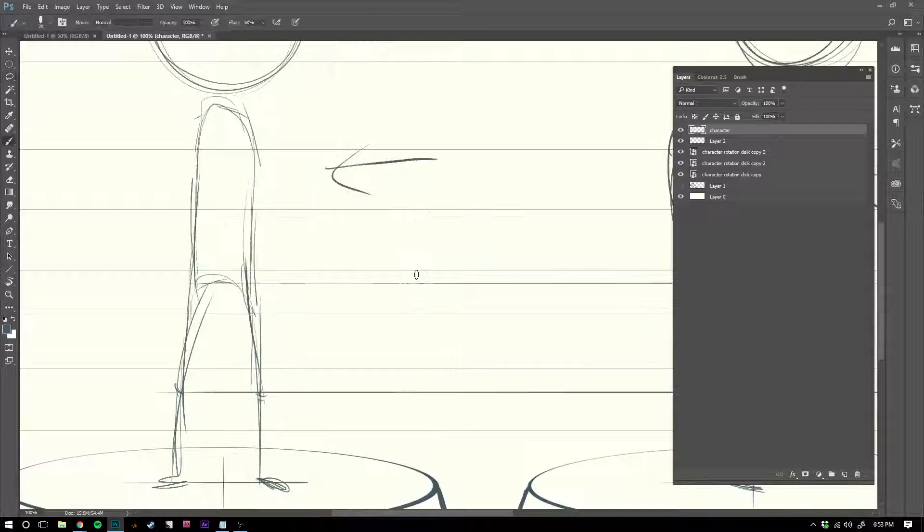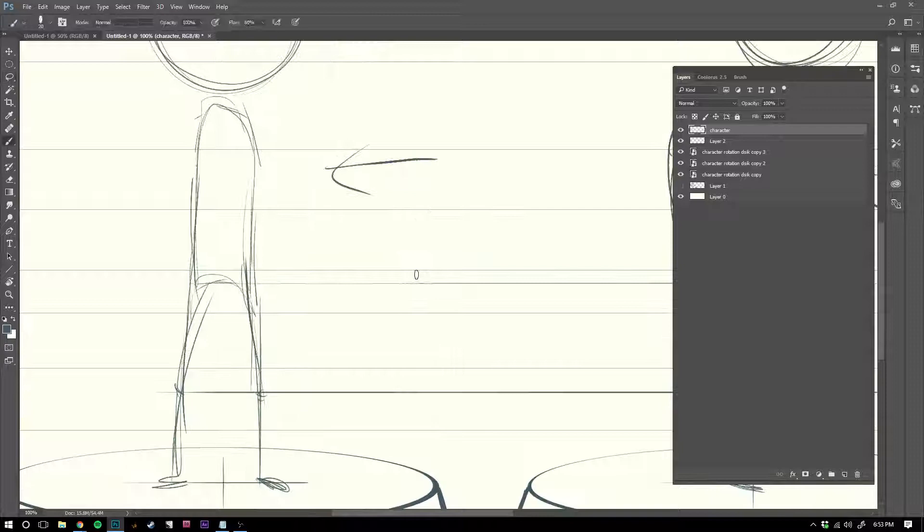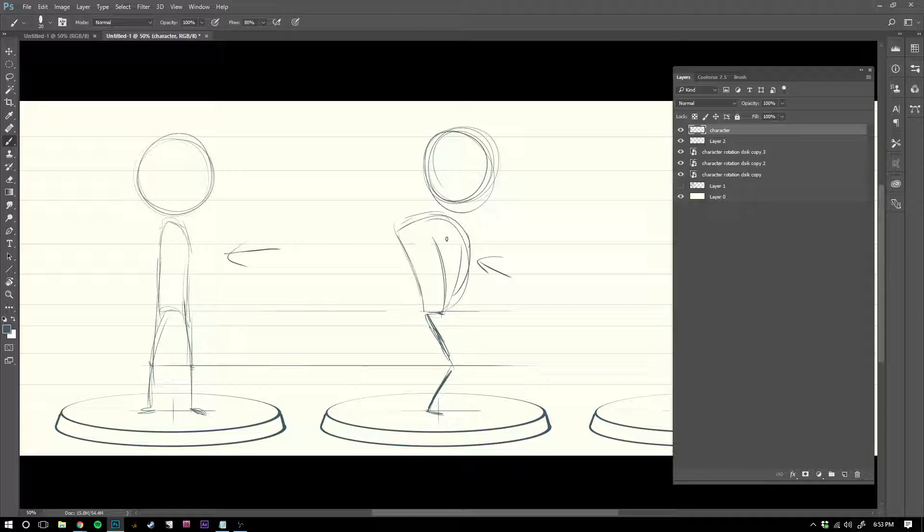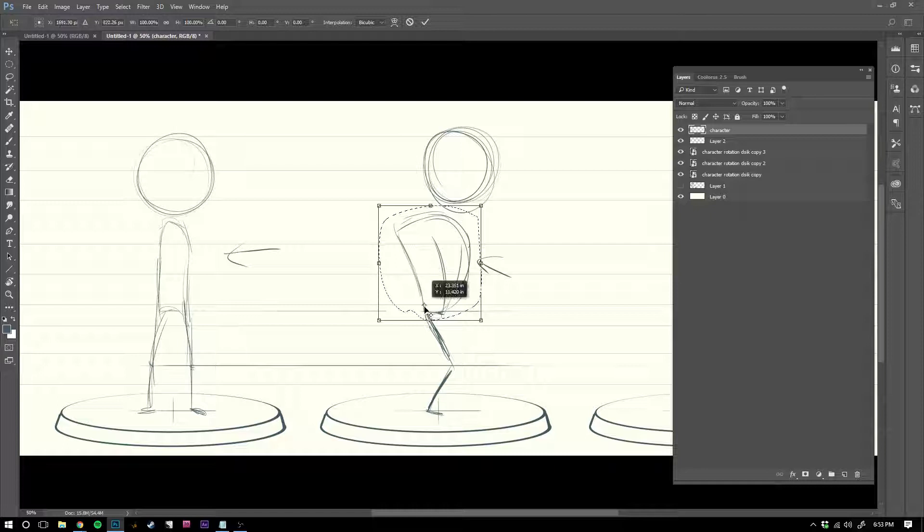This is where your character's personality really comes out. How are they going to stand? Are they going to slouch? Are they going to push their chest out? We could have the opposite — they could be really, really upright, and the head could be way back. There's a lot of information we don't get from the front view, and we don't get from the profile view either.